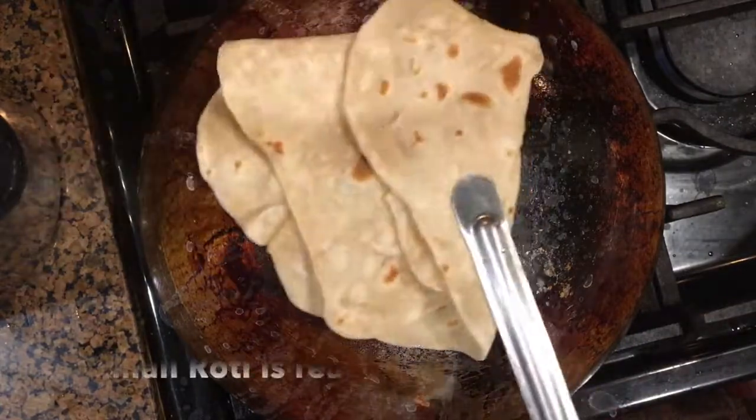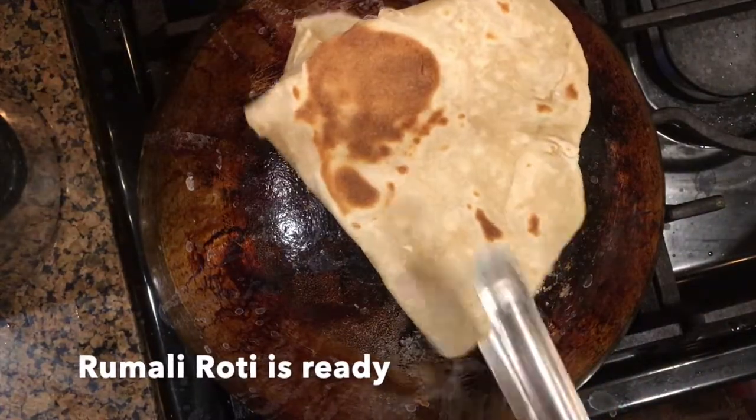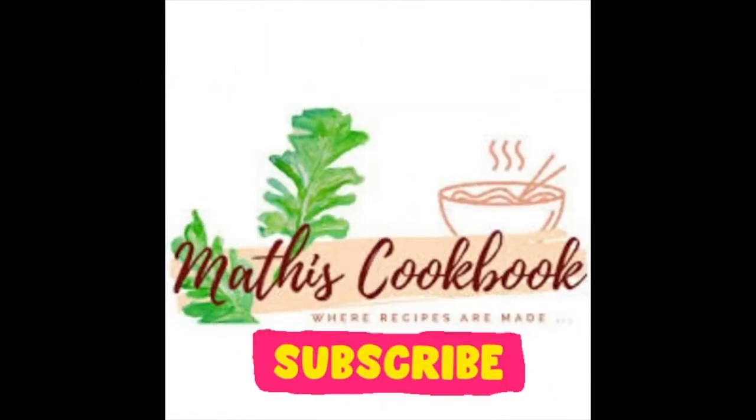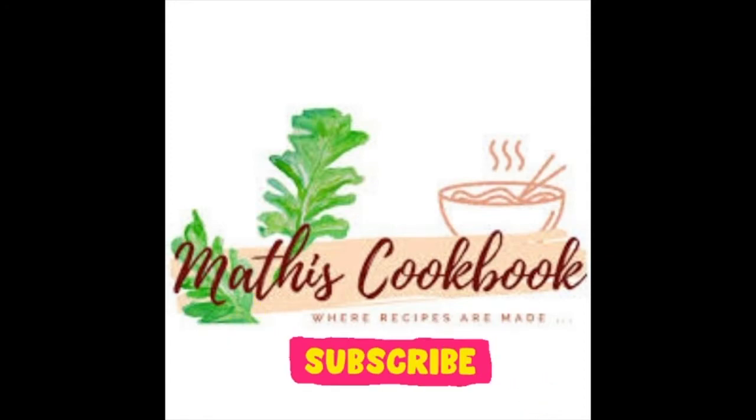Fold it and the rumali roti is now ready to be served with any side dish of your choice. Thanks for watching this channel — don't forget to subscribe.